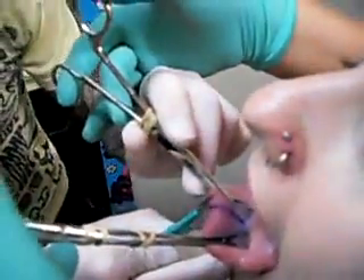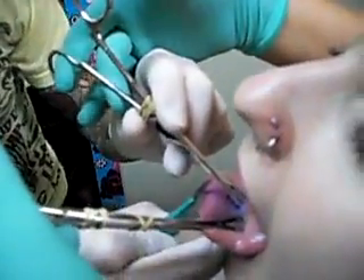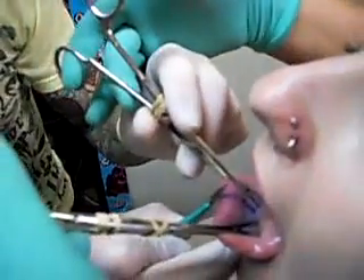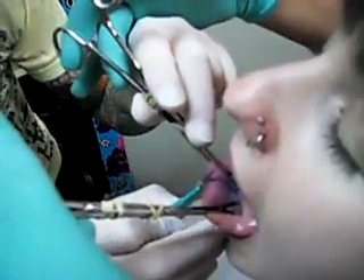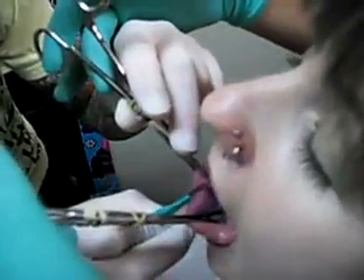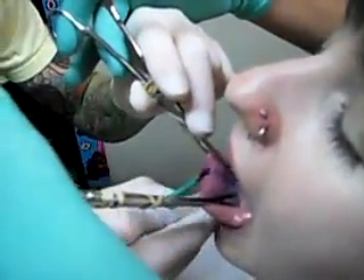Are we ready? I'm just going to take a nice deep breath here, okay? Nice deep breath. Nice deep breath, alright? You're good. You're doing rad.